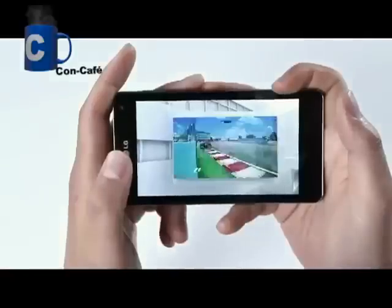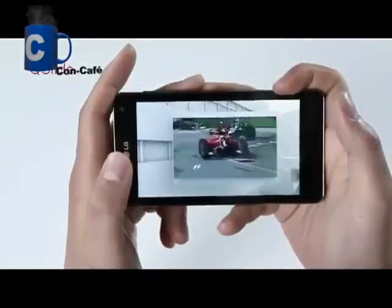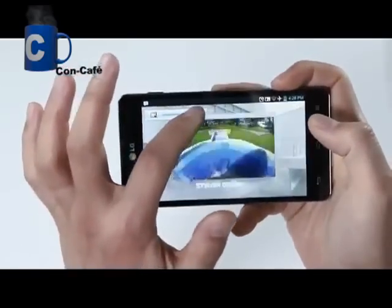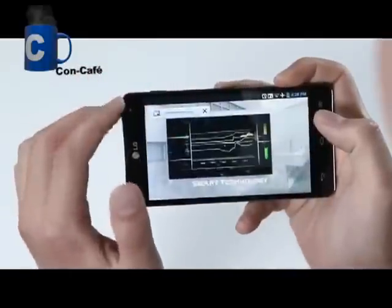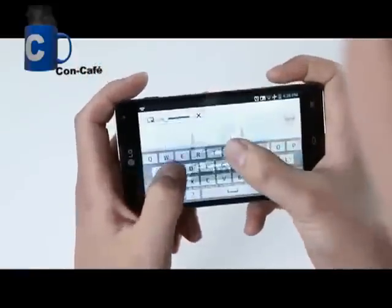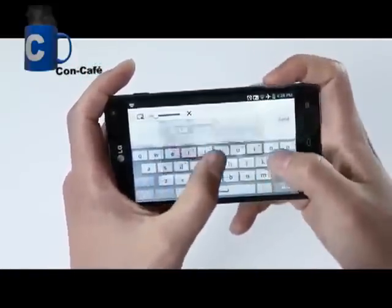Next, let's look into the Qslide function. It's a unique function for multitasking, as it allows you to do two things at once in a full screen view. For example, if you're watching a movie and you get a text message, rather than stopping and going out of the movie to reply to the message, you can simply press the Qslide button and adjust the transparency level of the screen and reply while you are still enjoying the movie shown in the back layer of the display.